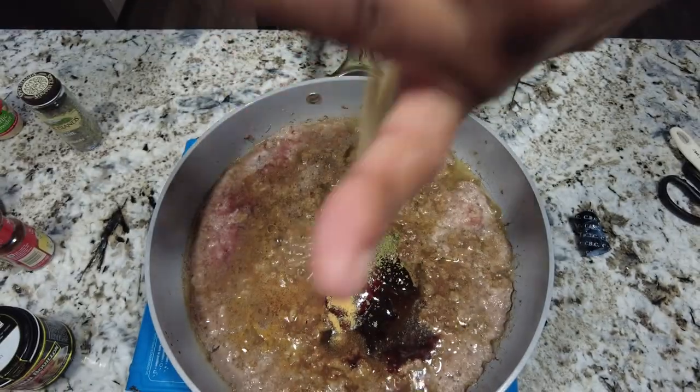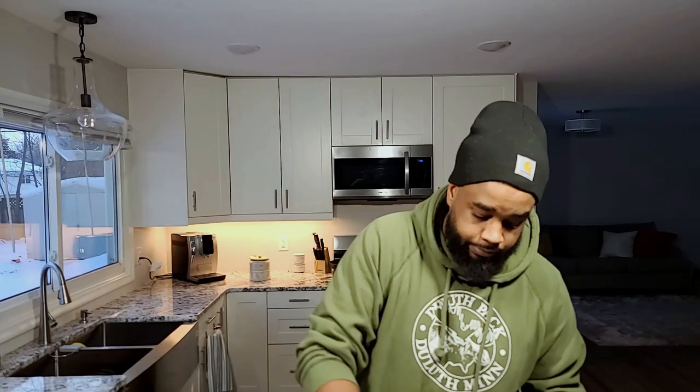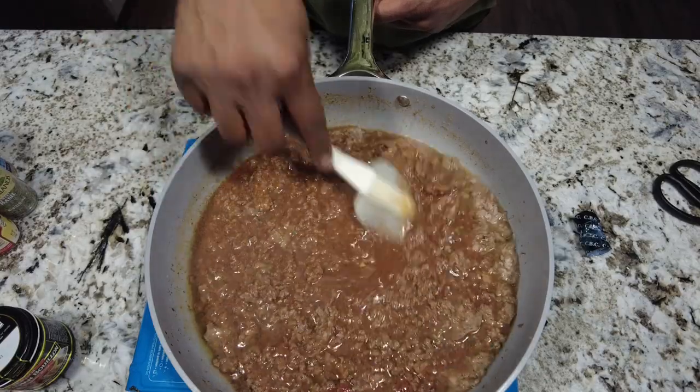Then it just says salt and pepper, but this is a great time to use an all-purpose barbecue rub. If you haven't checked out the Homestyle by the Grill Man Meat Barbecue rub, this is a great opportunity to use it. Just give that all a stir — this smells absolutely delicious.